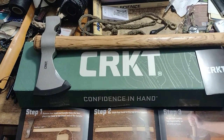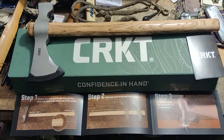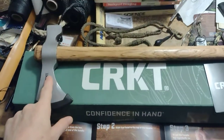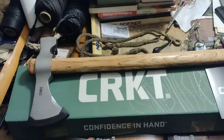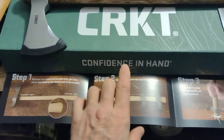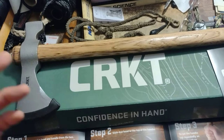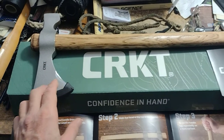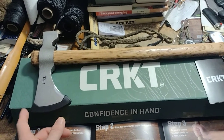Check out my new woods choking tomahawk by CRKT. First impression when you take it out of the box: the head is separately packaged — there's a nice piece of plastic there. It's a nice box, all laid out nicely in sections, compartmentalized inside. It was inside another box when it arrived — a box in a box, that's always good.